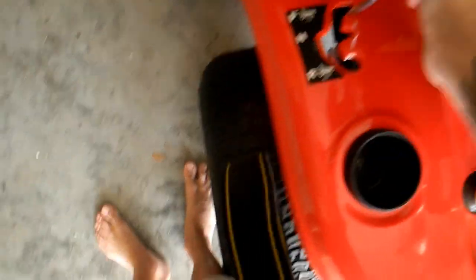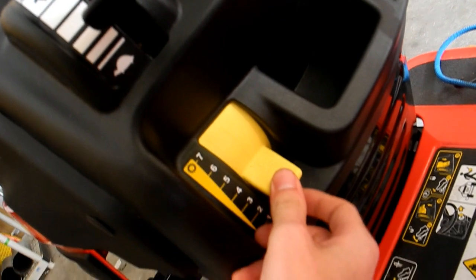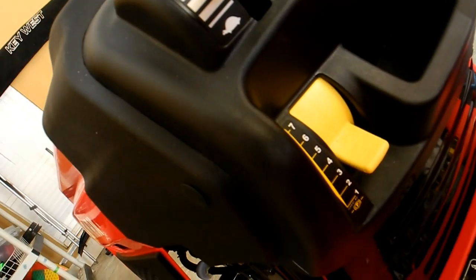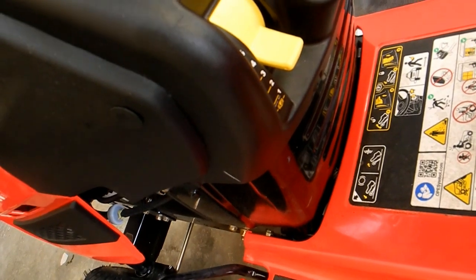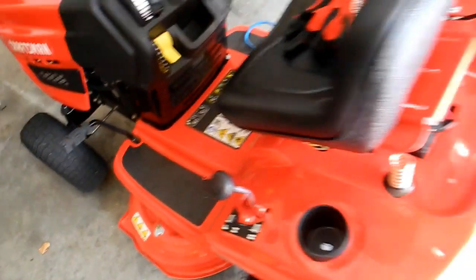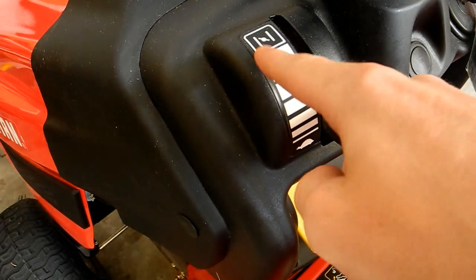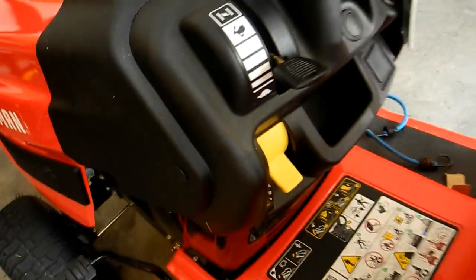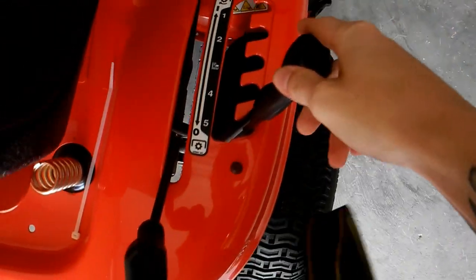Basic controls for this mower: forward, neutral, reverse — always have it in neutral if you want it to free roll. Your speed selection is right here; you can go from parking brake, one, two, all the way up to seven. I usually mow at six — no need to mow wide open, it just wears out your belt. Your throttle is located right above your gear selection switch — rabbit means fast, turtle means slow. On your right-hand side you have your PTO lever, or clutch engagement — it's not electric. And then your deck height is right here.